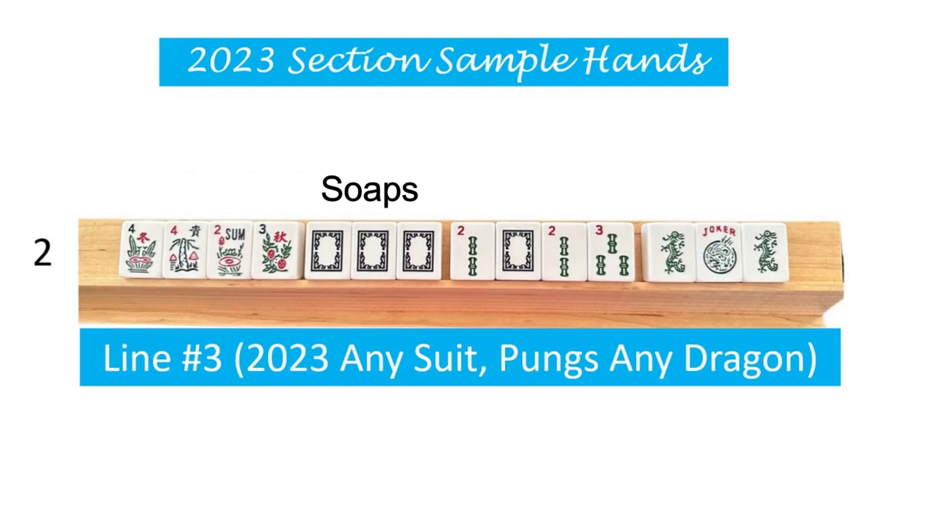So again, we're showing a pung of soaps and a pung of greens. And since it could be any two dragons, you could use reds and greens or soaps and reds. Whatever two dragons you want to use is fine. But remember, the tiles in the grouping in this pung and in this pung must match. So you cannot use one soap, one red and one green. They must all match in the individual pungs.